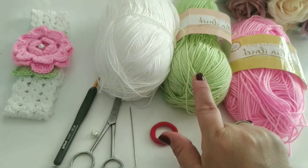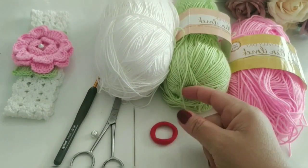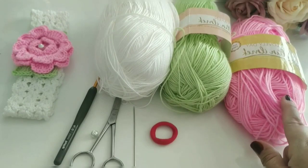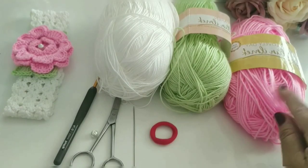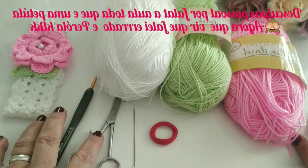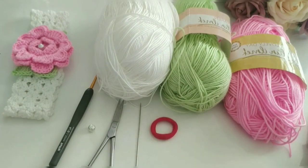Trabalhei com branco e com verde e com rosa. O branco e o verde são a mesma grossura e são mais finos. O rosa é mais grosso. Já tem bastante roupa aí no canal com esse rosa. Vamos precisar da agulha 2,5, de uma pétala, de uma tesoura, a agulha de costura e um elástico. E agora vamos iniciar nossa videoaula.